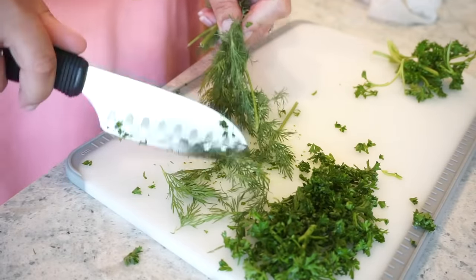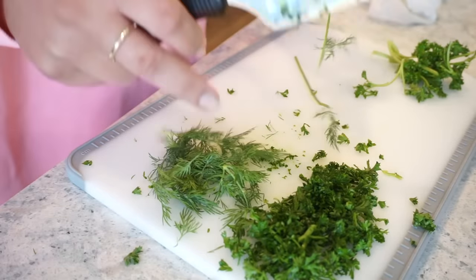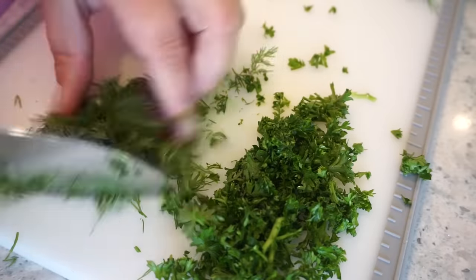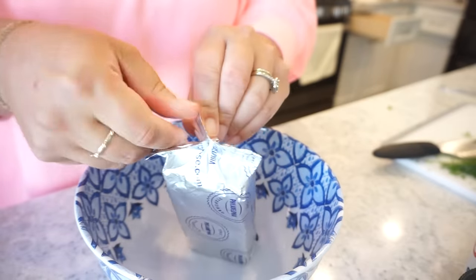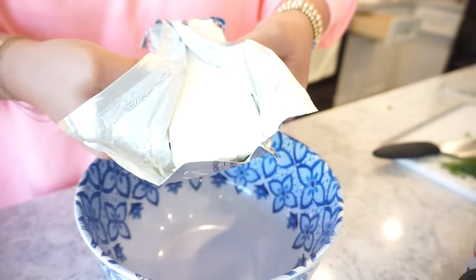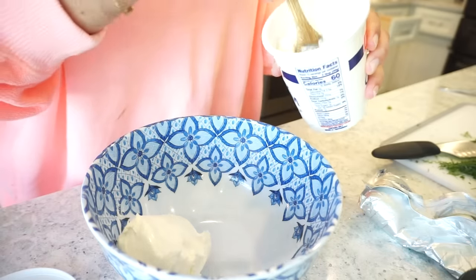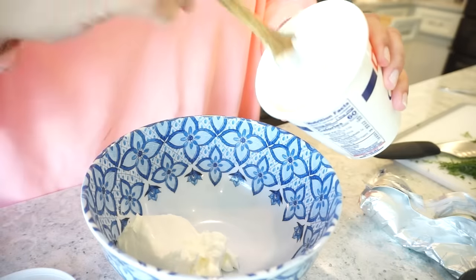There are few things I love more than the smell of fresh dill. It is so fragrant — oh, it just makes me want to eat it. Hopefully my cream cheese is softened up enough to get it out and mix it. I'm probably going to do about half of this to start; I don't think we'll need all of it. Then to make this a little creamier I'm going to do about two tablespoons of sour cream.